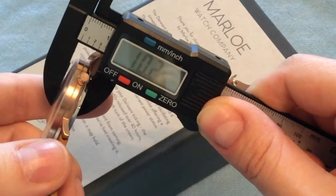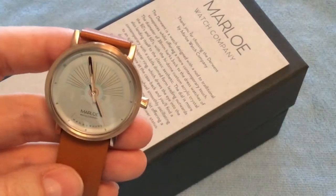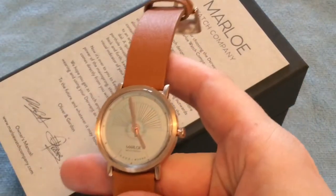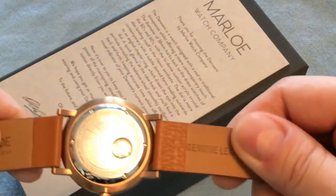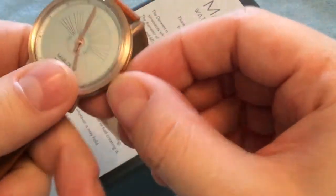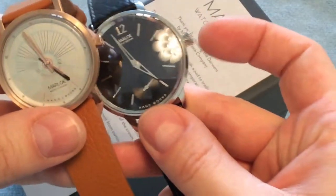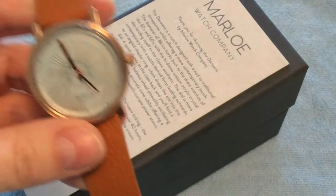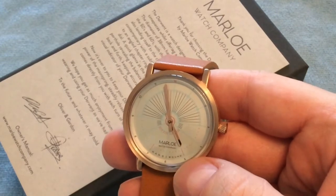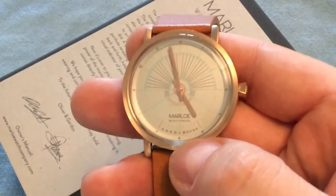You get a 38mm diameter watch, and including the crown it's 41mm. Thickness is just about 10mm, and the lug width is a nice 20mm, so you should have absolutely no problems finding different straps. That said, the strap that comes with this watch is so comfortable you'll likely never need to replace it. This is a manually wound watch with a miniature crown — completely the same style as on the Sherwell, just in a smaller size. The beautiful light blue dial features hour markings around the perimeter.